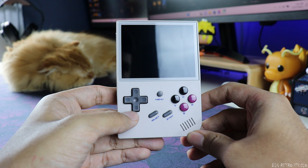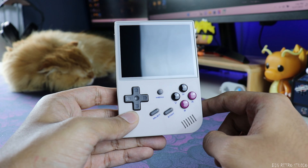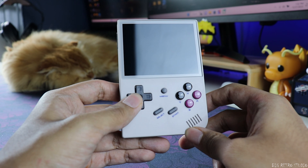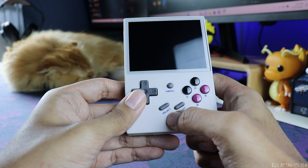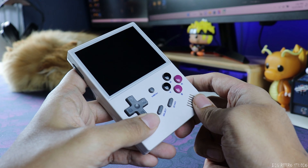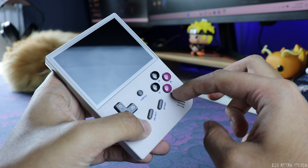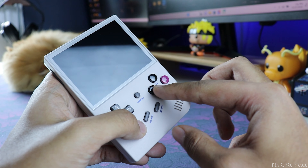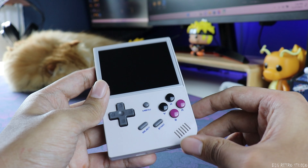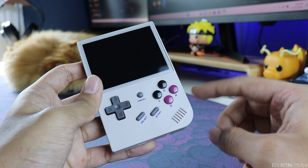Looking at the buttons, the D-pad comes with a rubber membrane — I think all of these buttons are rubber membranes. It's a bit bouncy and a bit stiffer. The menu button, select button, and start button are good quality hard plastic. The face buttons have a glossy feel — quite different from anything else, very shiny and it looks pretty nice. On the side you also have a volume rocker, and it has a single mono speaker on the front.